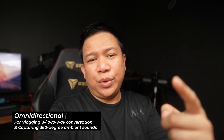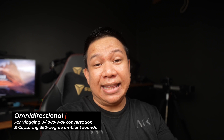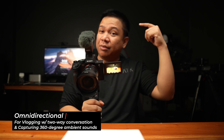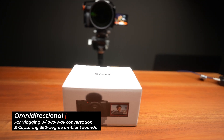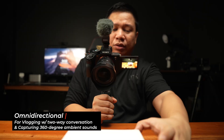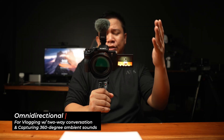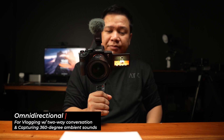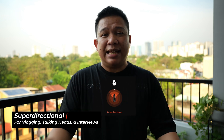We are still using the omnidirectional, and for this particular scenario I believe this is perfect for tech content creators — specifically when doing an unboxing. Right now, as you can see, I'm currently recording with the camera facing the item, but the microphone can still pick up my voice very clearly. This is perfect for unboxing videos, or anything where the camera is pointing at your subject while doing the vlog. Now, I'm talking again using the super directional pattern as I go along with this video, since I believe this setting is the best for this type of setup.